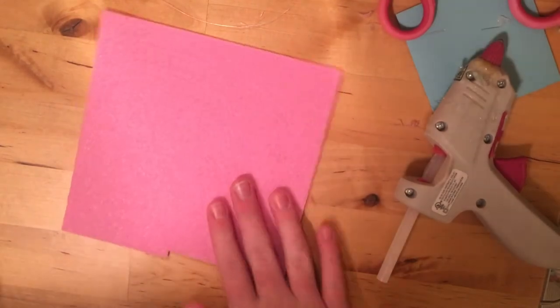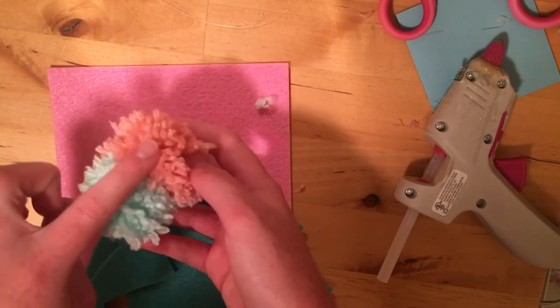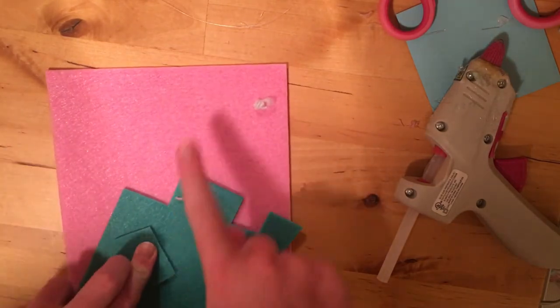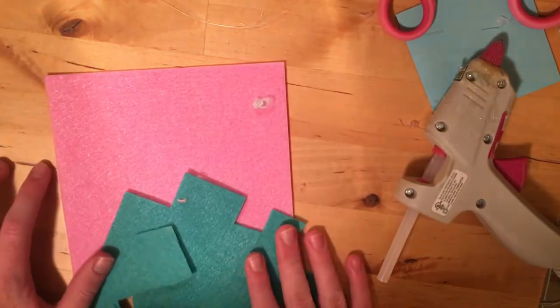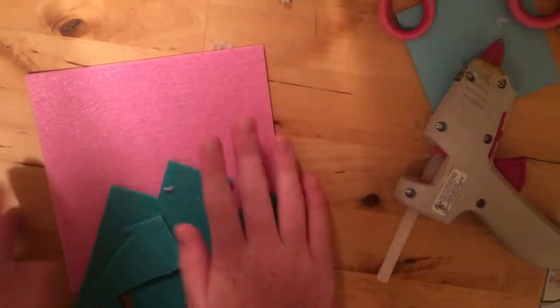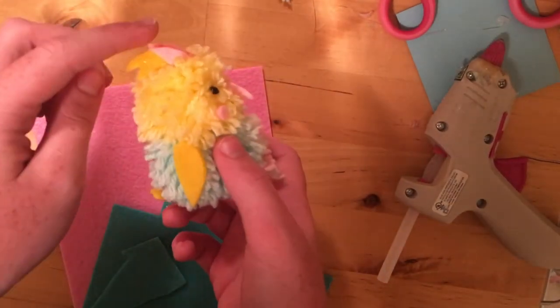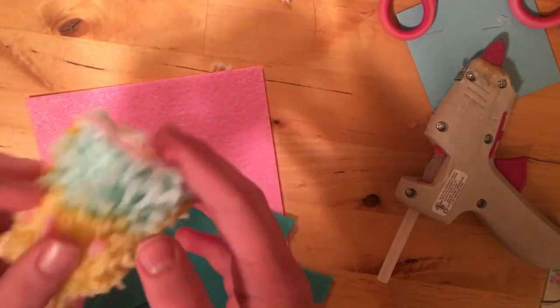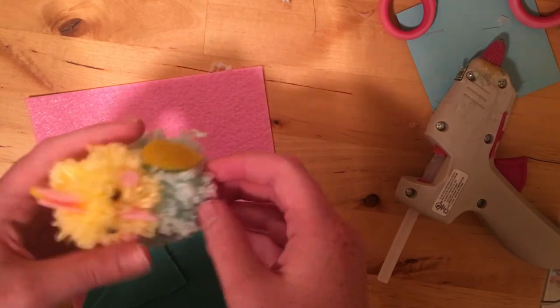Now we're going to cut out our felt pieces. My bird is kind of mint and pink, so I've got some mint and pink felt, but you can use any colors you want. The main pieces you need to cut out are a little thing for the top if you're doing a parakeet. I'll show you some other variations at the end if you want to do something a little different.